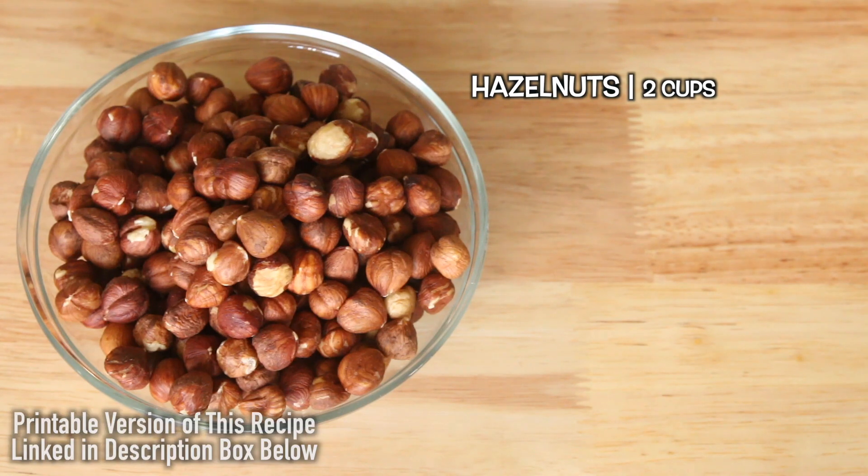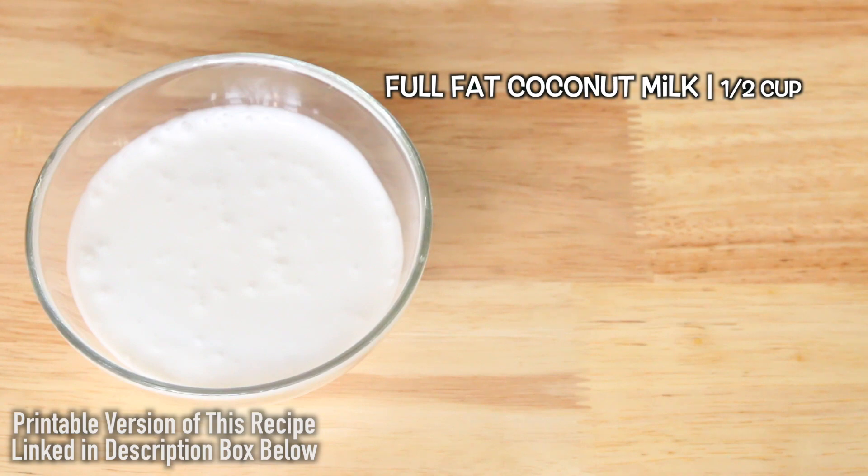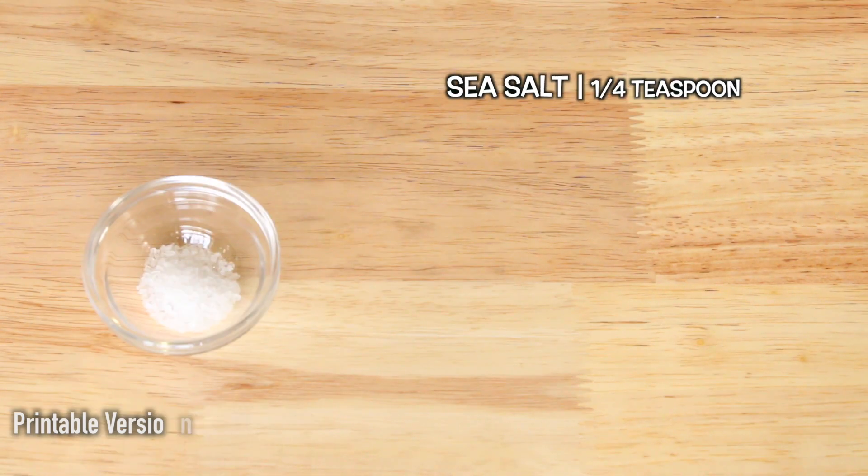Two cups of hazelnuts, a half cup of vegan dark chocolate, a half a cup of full-fat coconut milk, a fourth a cup of organic agave, and a fourth a teaspoon of sea salt.